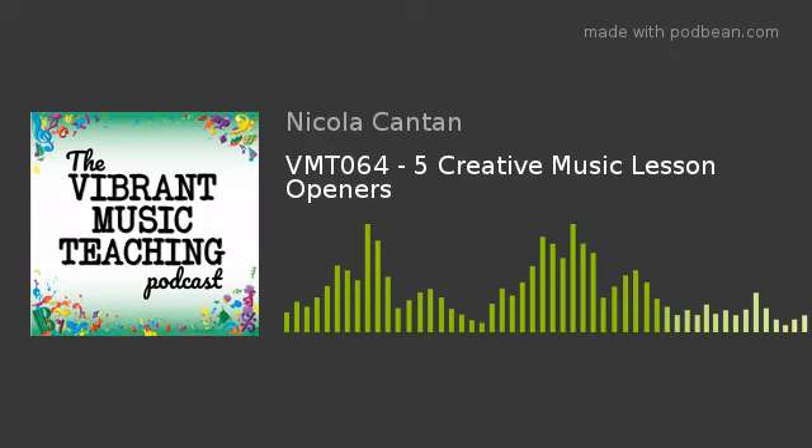Welcome back, beautiful teachers, and a special welcome to all new listeners as well. I hope you enjoy the show. We're talking today about creative ways to start a lesson. This is one of the simplest tweaks that you can make to your teaching that makes an enormous difference to how your lessons run, how much creativity you get into them in general, and how enjoyable they are for your students.